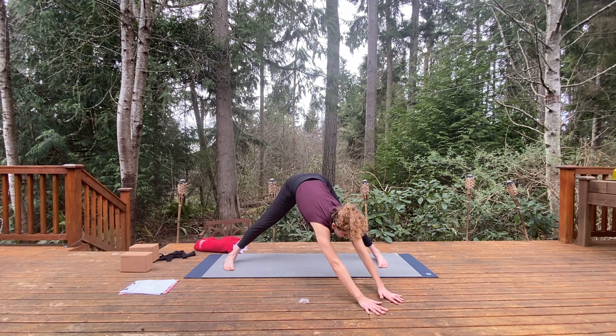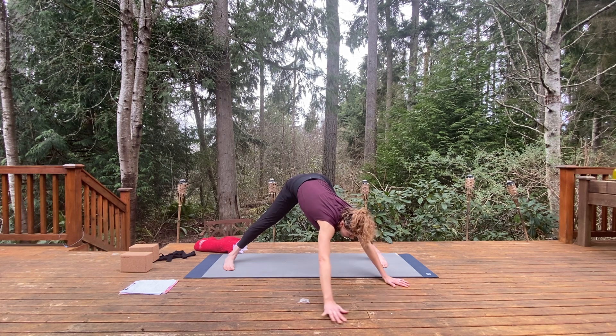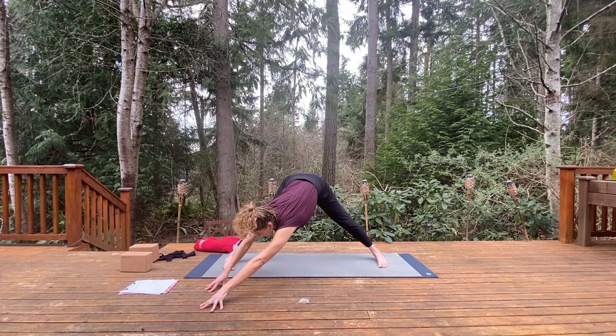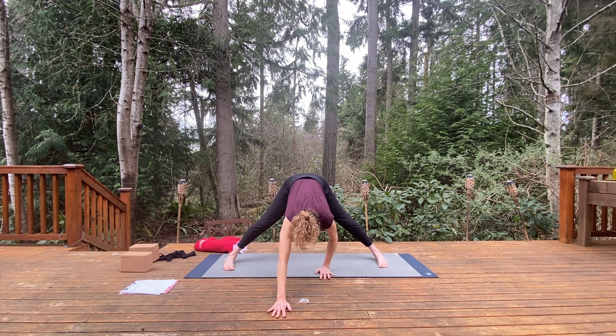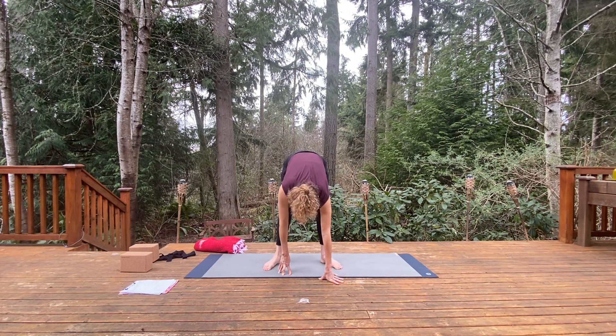Step the hands over to the left and move the right fingertips to the right, pull the right hip back. Then second side — walk the hands center, then hands move to the right. As you do, move the left fingertips further away from the left hip, let the head hang. Then walk back to center, hands come back, lifting up. Heel-toe the feet together into a forward fold, Uttanasana.